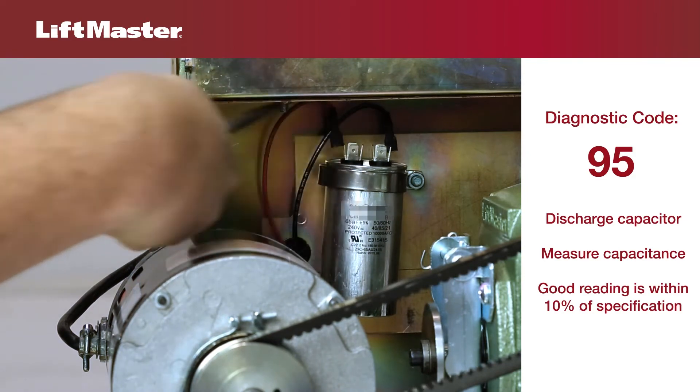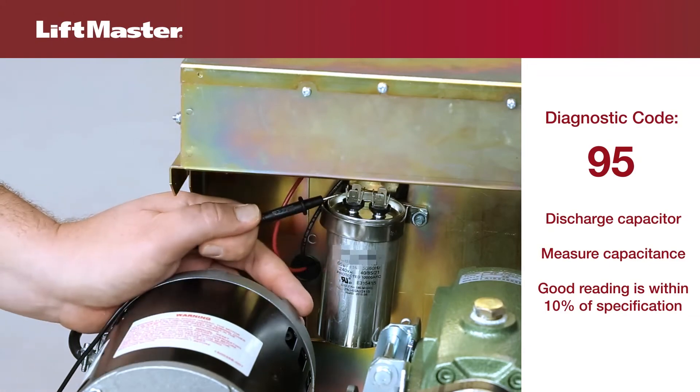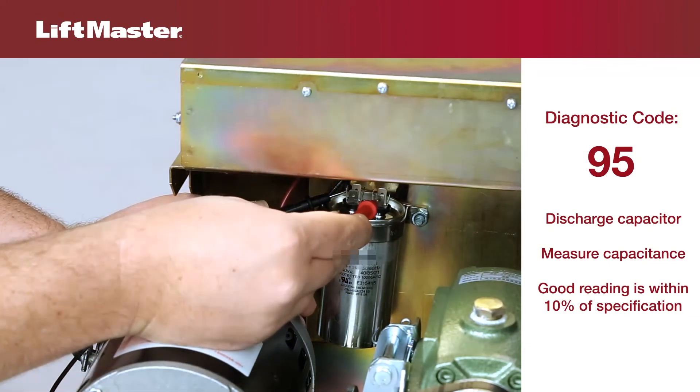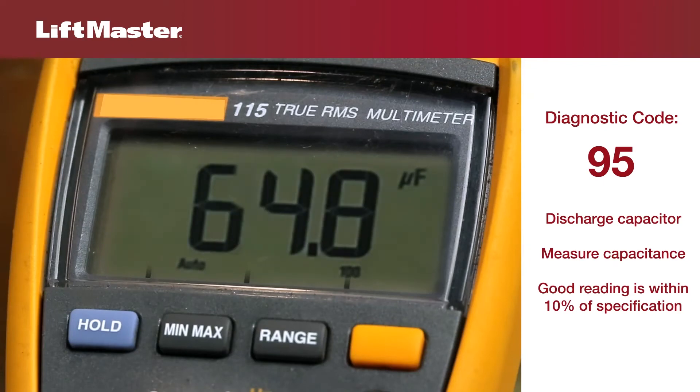Disconnect either of the wires connected to the capacitor. Use a multimeter set to measure capacitance and place the leads on the capacitor terminals. Check the specifications of the capacitor. A good capacitor will have a capacitance measurement within 10% of the specified value. If it has lost more than 10% of its capacitance, replace it.